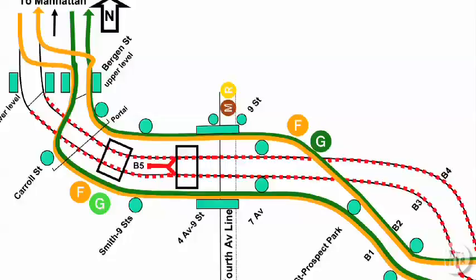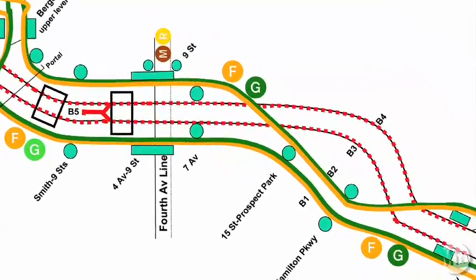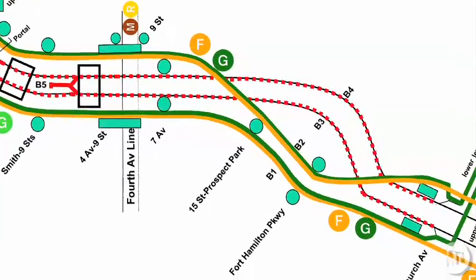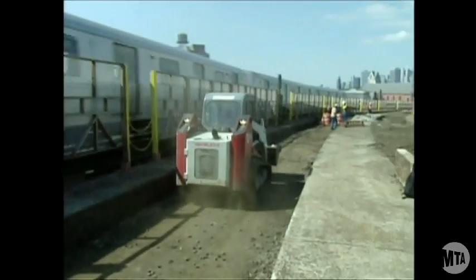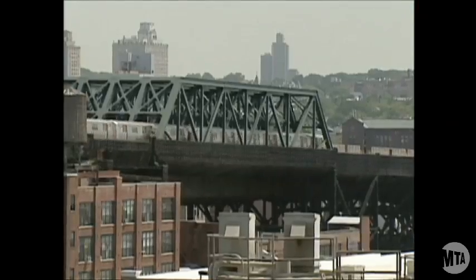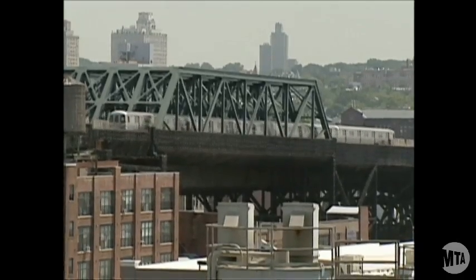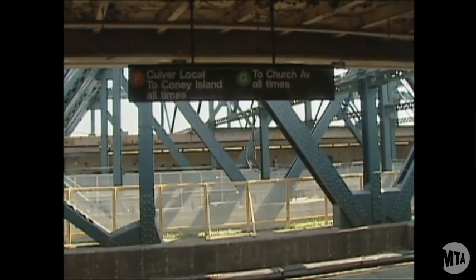Subway reconstruction usually means reduced service. But in the first phase of the Culver Project, the G train will be temporarily extended to Church Avenue. Prior to the project, the G service used the middle tracks to turn around south of Smith 9th Street. Now that we're doing work on the middle tracks, we are no longer able to do that, so in the first phase of the project we've extended the G service to Church Avenue.